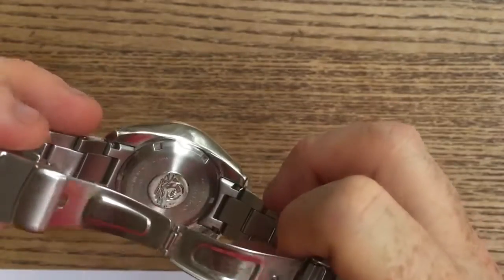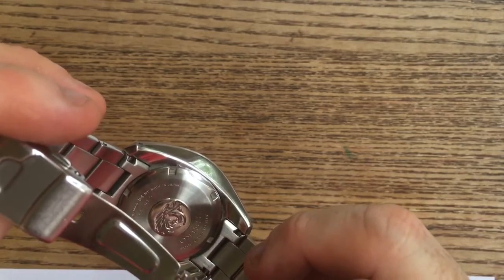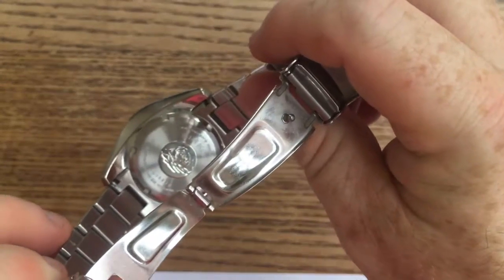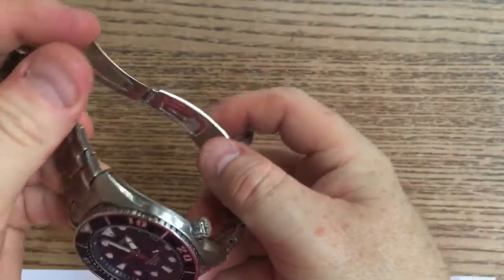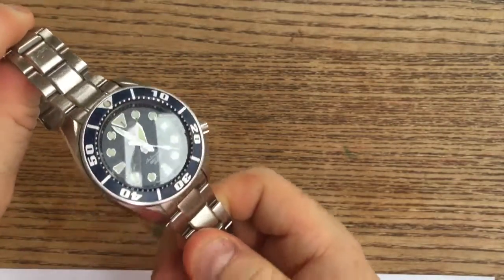You have solid end links, which is a welcome addition to this watch. You have the Seiko Tsunami symbol and it says Air Divers 200m Seiko along with the number. This watch is 200m water resistant, so it is an air diver's watch.